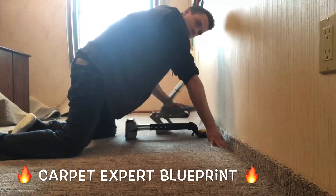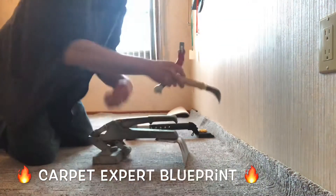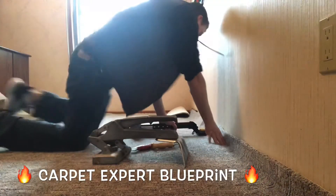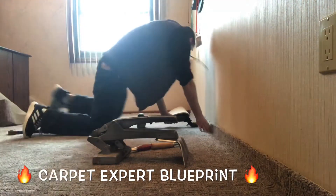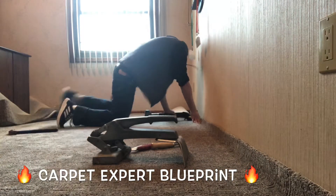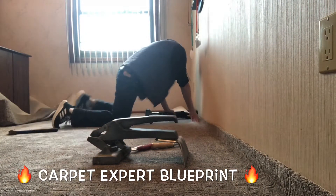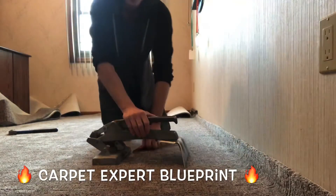Once I feel that's locked into place, I use my knee kicker and kick it on up. Now with a press board subfloor, you definitely want to use some sinker nails in the tack strip because the crab stretcher will pull it right out of the subfloor. Make sure you use inch and a quarter or inch and a half nails to reinforce the tack strip. Real easy to do — just reinforce it and then follow those steps with the crab stretcher.